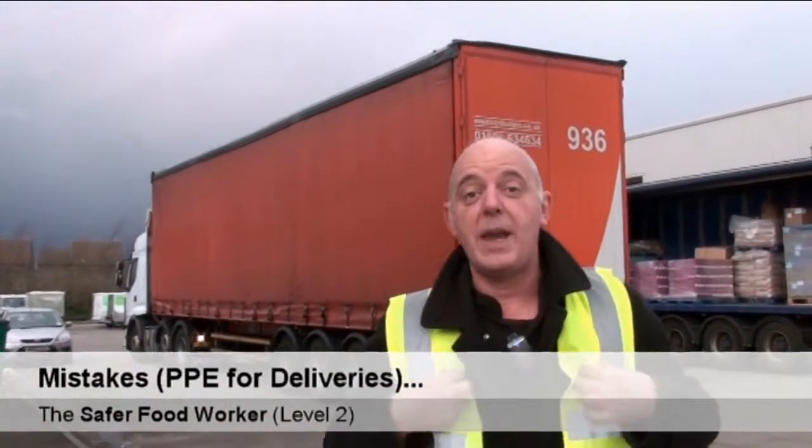Did you spot the second deliberate mistake? Right at the start of the filming I hadn't got a high-vis jacket on. As you can see there's a lorry backing up towards me — hopefully this is going to help me this time. If I hadn't been wearing this and just wearing dark clothes, it may not have seen me and may have run me over.